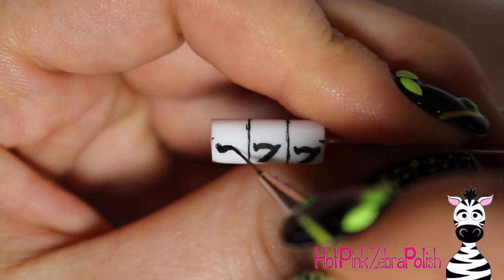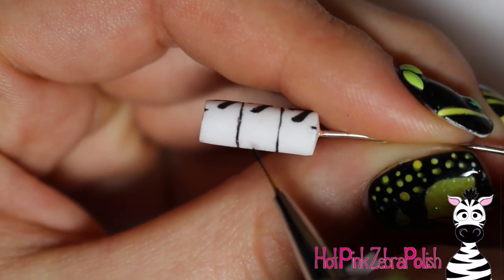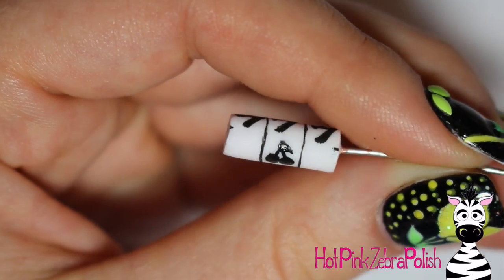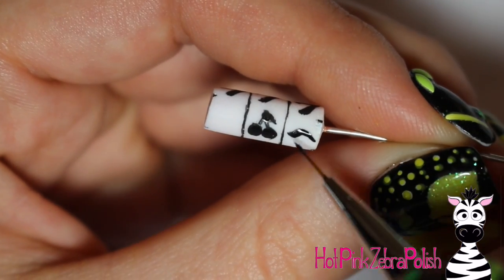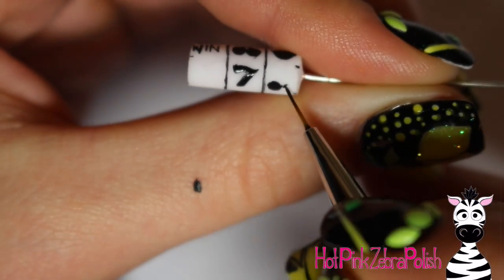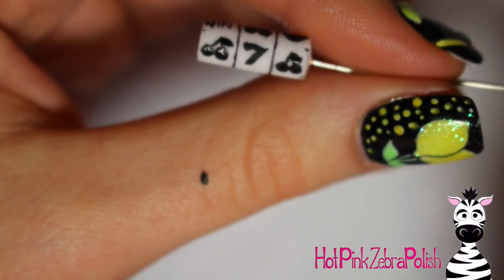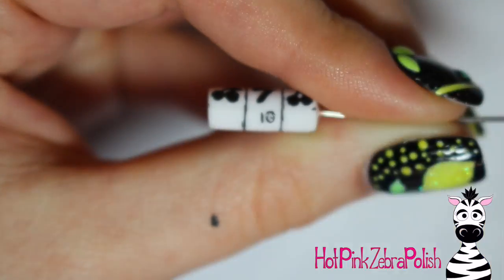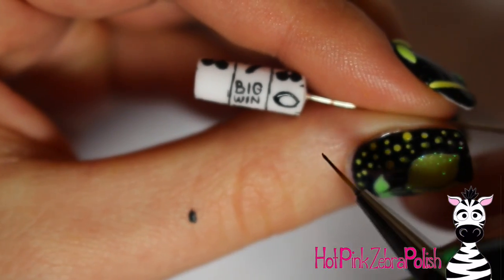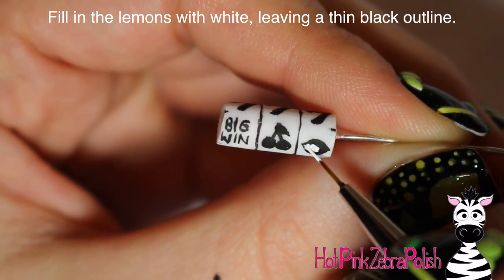Make sure you're painting your symbols so that the wire comes out on the area you want the spinning part to face, so they're not upside down. I did one winning roll — three sevens — to start with, then the other symbols I did were sevens, cherries, lemons, and 'big win.' There are a lot of options here; I'd recommend keeping it simple and using things that are readily recognizable. To me the most recognizable slot machine symbols are cherries and sevens, so I made sure to include plenty of those.